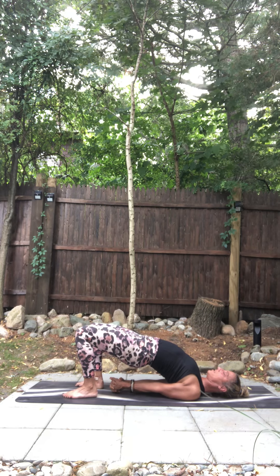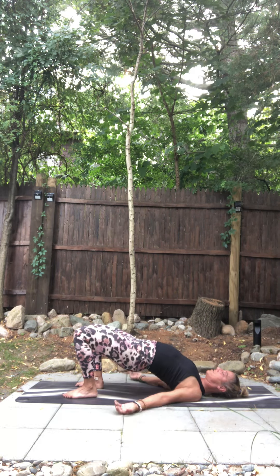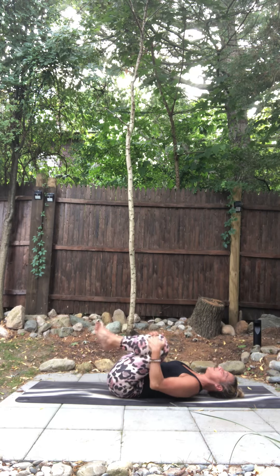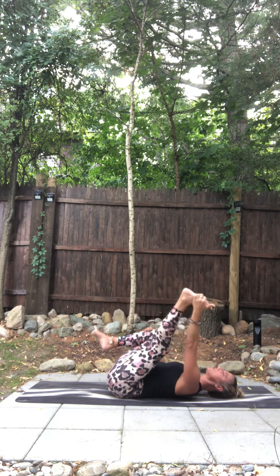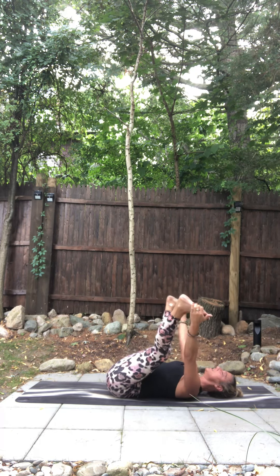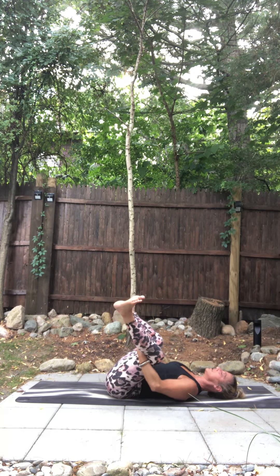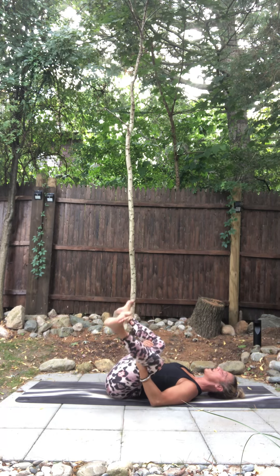Take a nice long breath in. And then exhale, release your arms, lower down. Coming into happy baby — tuck your knees first, then find the outsides of your feet. If your head doesn't firmly rest, you can put a pillow or grab behind your thighs. Imagine your knees trying to go to your armpits, getting your whole vertebrae down.